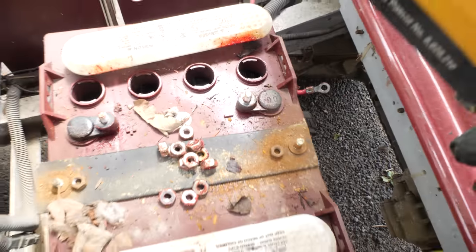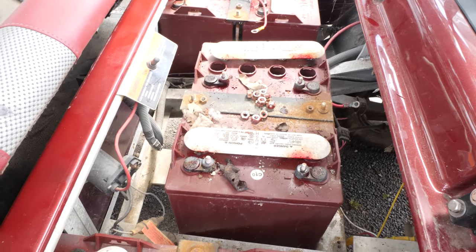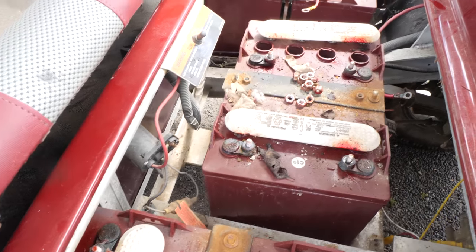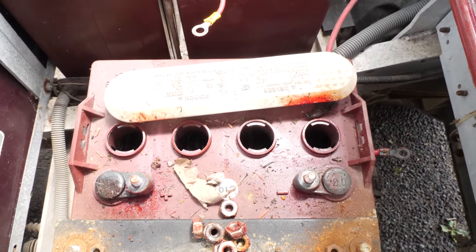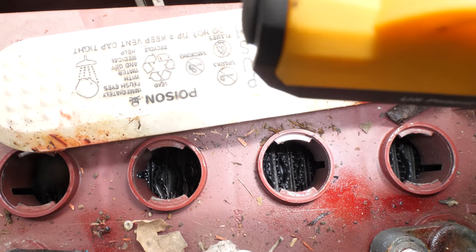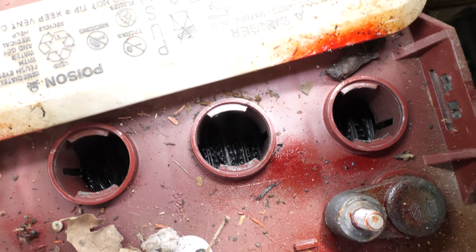Proper battery maintenance is one thing you have to do with electric carts. I'm not going to really film changing out this pack because it's pretty straightforward — it's just a matter of disconnecting everything, lifting them out, and plopping the new ones in. Once you let the plates get exposed like that, your batteries are toast. You've shortened the lifespan of your batteries, regardless of what anybody says.